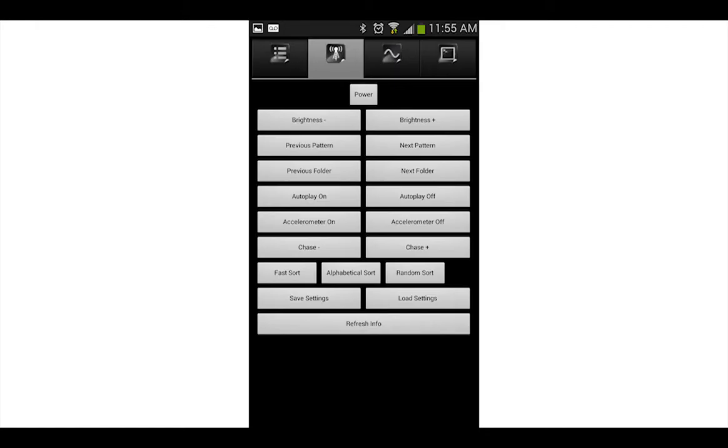The second tab has the controls like brightness, next pattern, autoplay on or off, and much more.